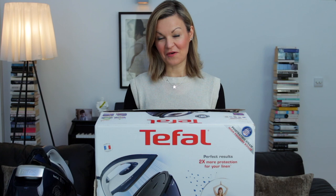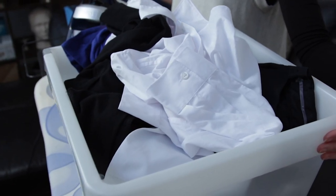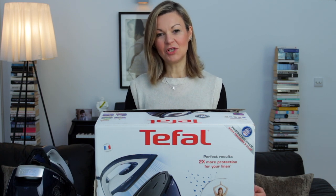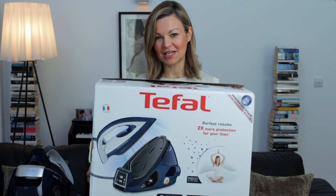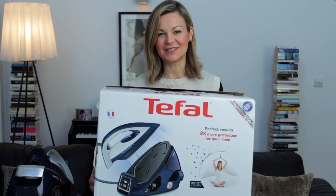Hi and welcome to another honest review. If the sight of an overflowing ironing basket fills you with dread, then this is a video for you, because this week we're looking at high-pressure steam irons — and this Tefal Pro Express Expert Care model in particular, which I bought just last week and is already making a big difference to my laundry life.